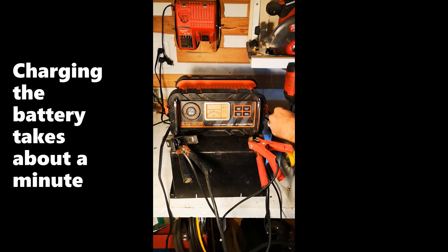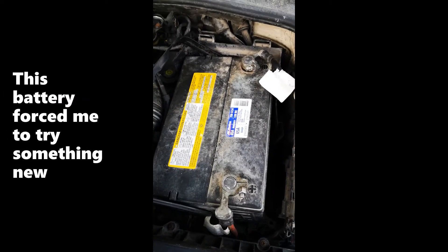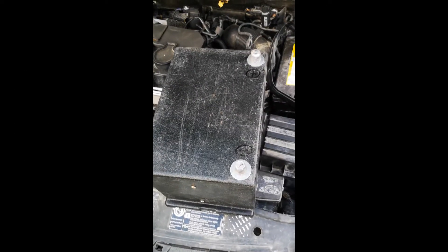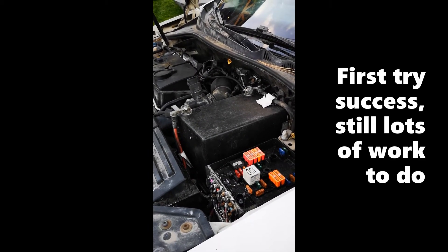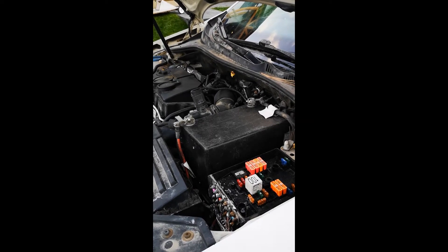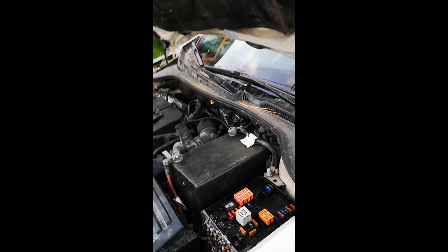I just wanted to do a side-by-side comparison of the two batteries. Here's the crummy old lead acid battery that was sort of borrowed, and here's the new one. I'm going to have to see if I can get it inside of there. It's smelly. Well, that works good — there's no problems there.